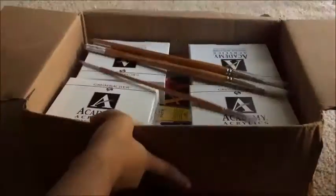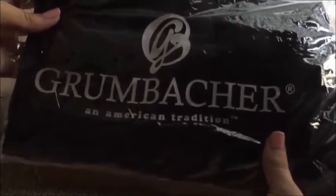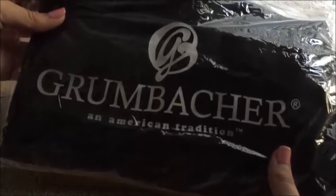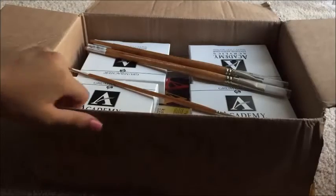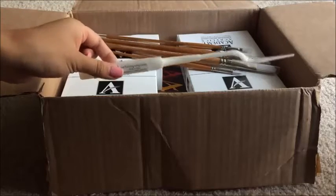First thing that we can grab is this — this is my Grumbacher apron that I am supposed to wear each time I'm instructing. I'll put a picture up of myself wearing it.